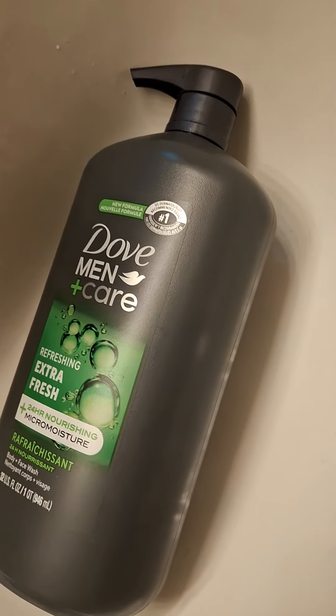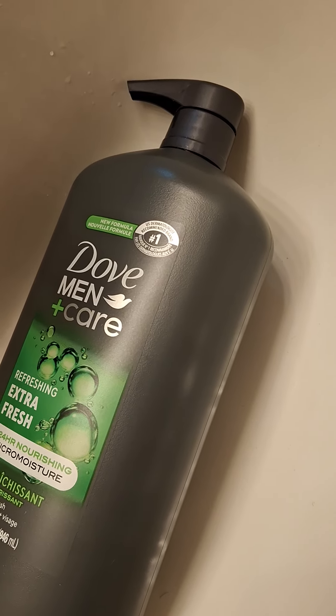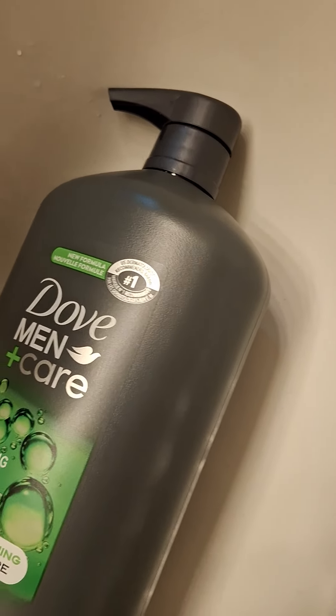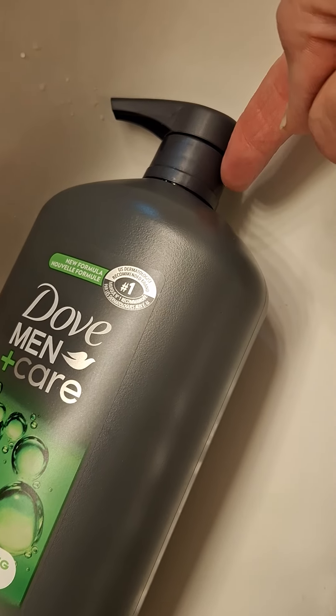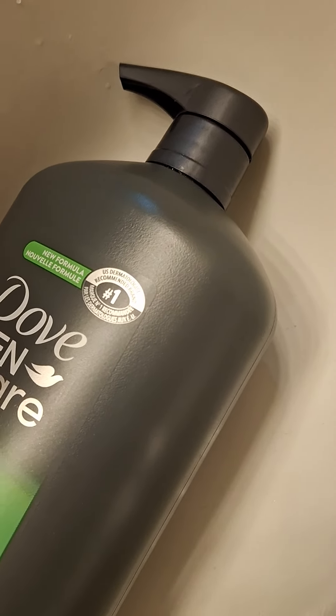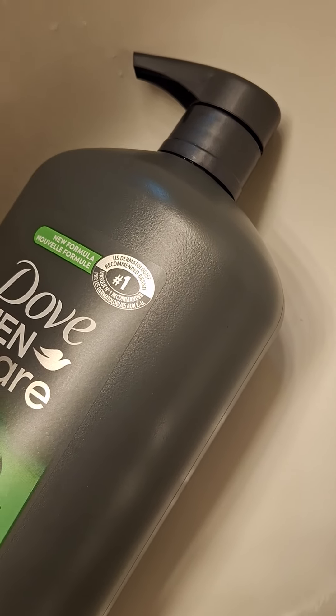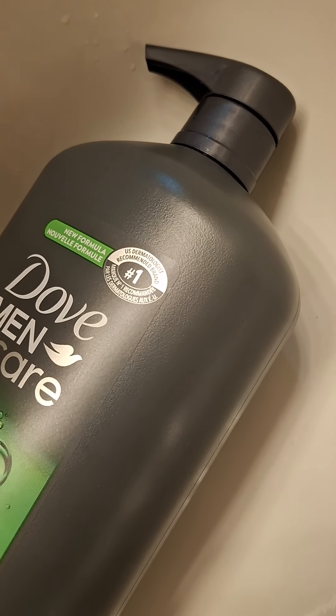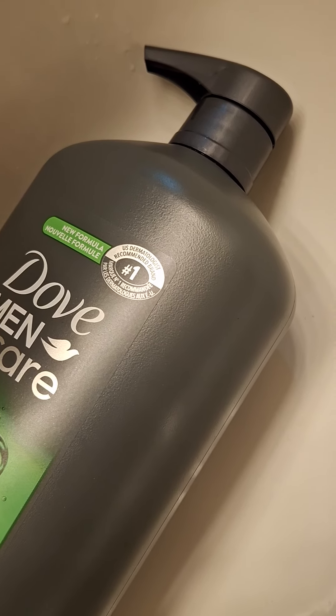I absolutely give up on this one. I have done everything under the sun possible. The only thing that happens now when you twist this is the whole pump comes out of the bottle, and it is permanently locked shut. Dove, you've got some serious issues.